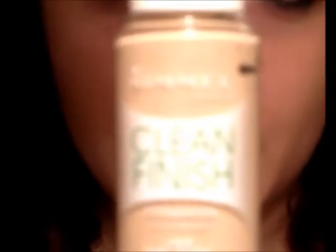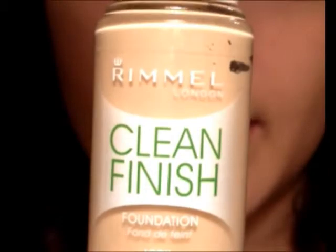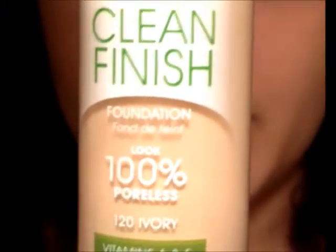Here's the look. This is my foundation — I already put it on. This is from Rimmel London, a clean finish in 120 Ivory. I like it. It's very clean, very light. I also use the Sheer Coverage Concealer — love this stuff. It works very nicely, covers up everything. Next, I did put on my foundation powder.